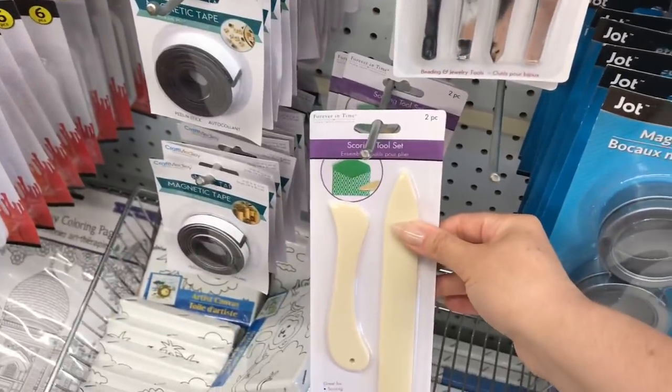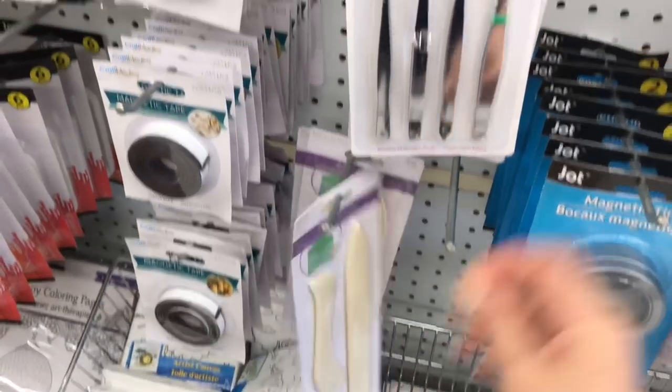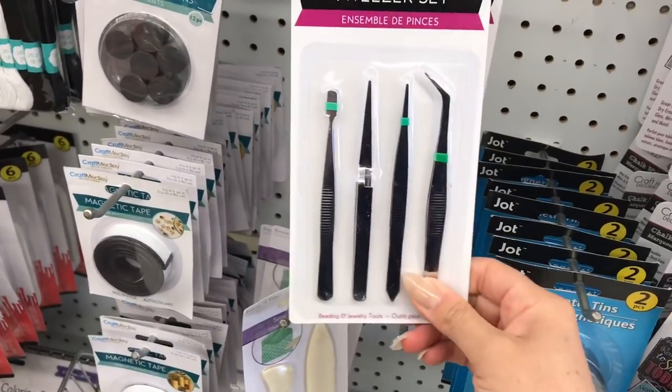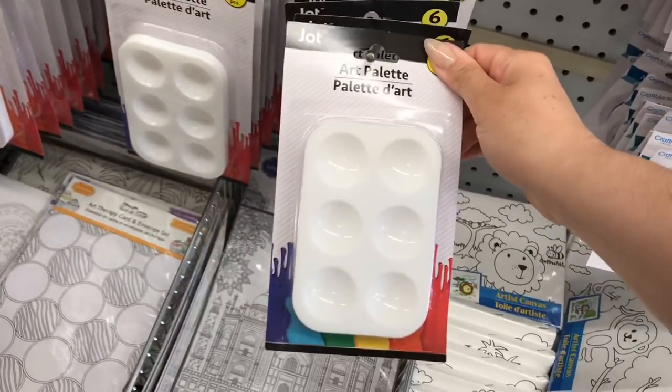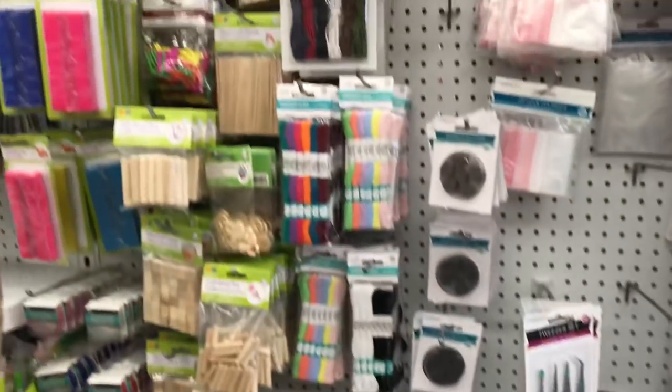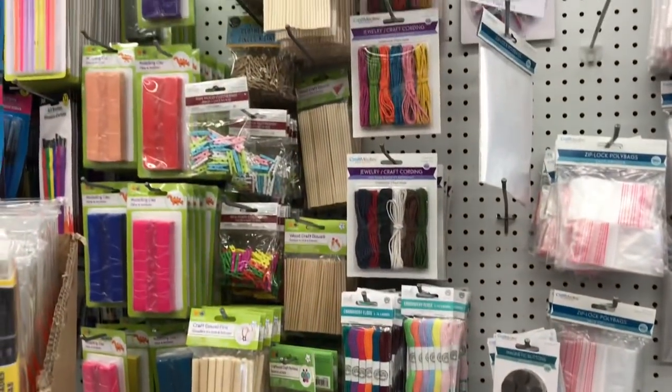These finger protectors are awesome when you're using hot glue. And this boning set is a great tool set. For the price, this tweezer set here is definitely not worth your money — they don't pick up at all. And the art palette — that's six in a pack — is fantastic if you're doing painting or kids' crafts.